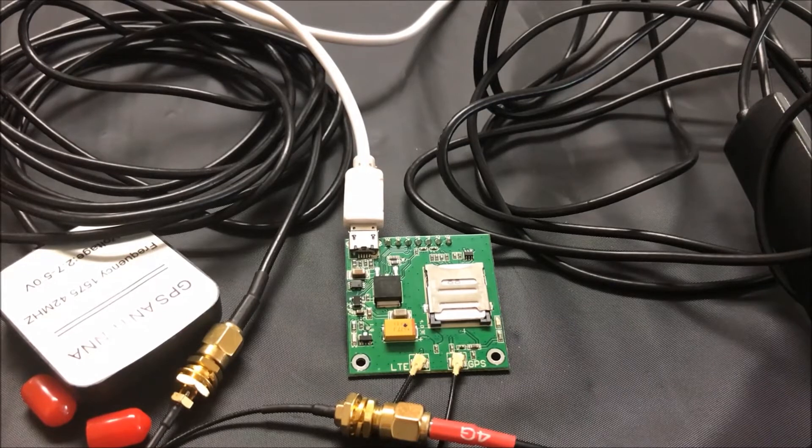Here's our module with both antennas attached and the USB cable attached. They're coiled up right now. I would recommend, depending on your situation, that you uncoil your antennas and make them as straight as possible to increase the signal strength. We'll connect it to our laptop so I can show you some basic AT commands to make sure that this unit is functioning properly.